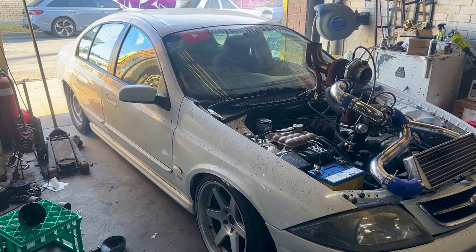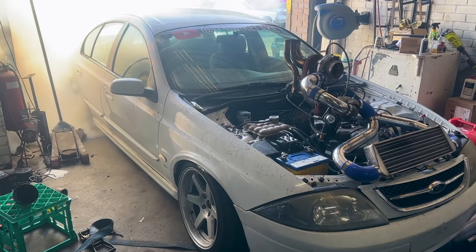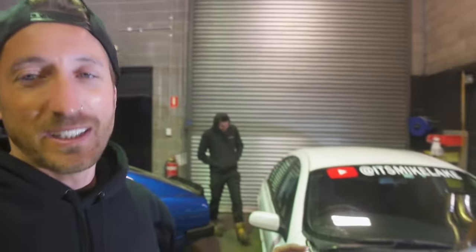Luckily the engine lives to see another day, so now we have to do a workshop skid. Well there you have it — we tuned the AU Falcon and it did some things. I have big suspicions that the ring lands and motor are gone — I'm not surprised, we smashed the hell out of this car. It still runs and still drives but it has a lot of blow-by. I'm going to tell you a little bit of sad news — the AU Falcon is not going to stay on the channel anymore. I've had enough of it. It's been fun while it lasted.